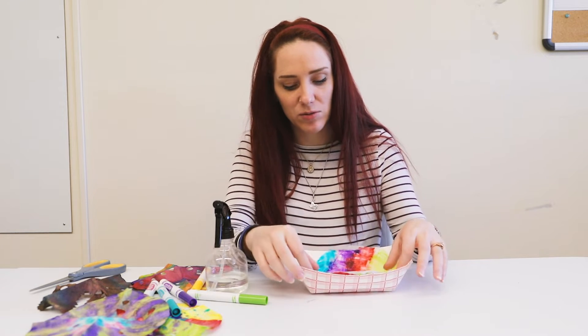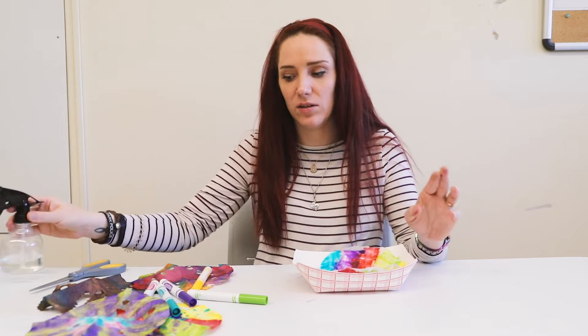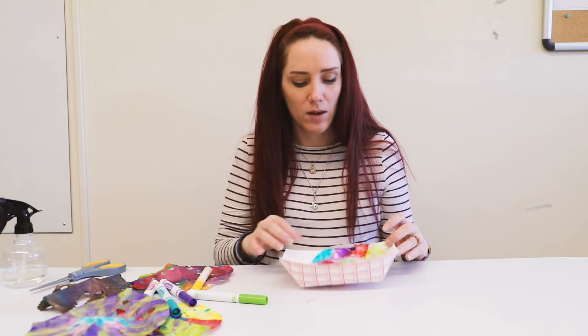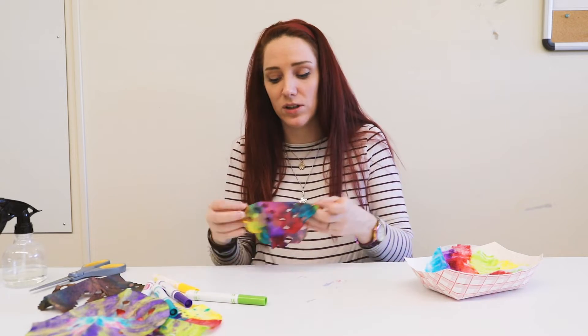All right, I'm going to wait just a second and then I'll show you how to fold it to cut some fun shapes in it. I'm going to set that one aside and show you with these others how to fold it.